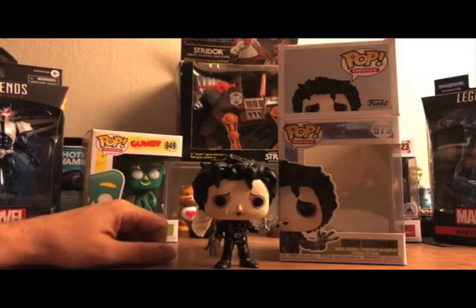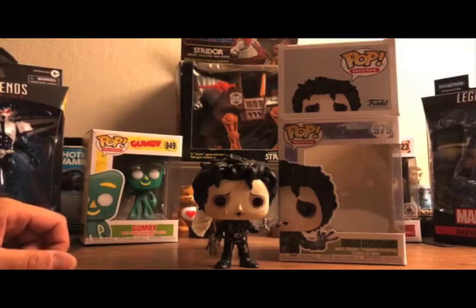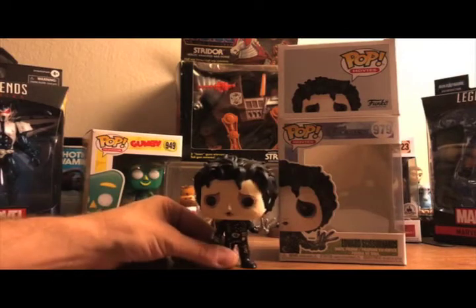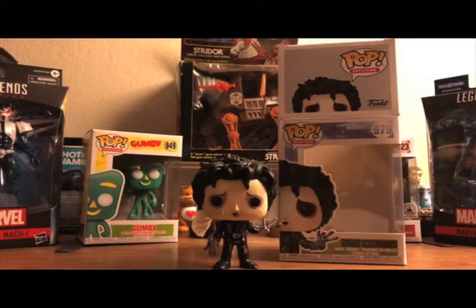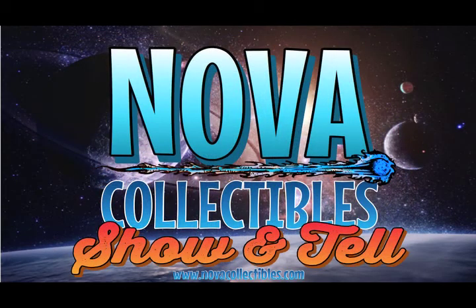It's just amazing how far Funko has come since they really started releasing these Funko Pops. They've managed to keep the same tone since the beginning but have obviously gotten even better on the detail included in each pop. So there you go, fellow collectors — this is Edward Scissorhands from Funko. Please tune in again for the next unboxing. Have a good one!